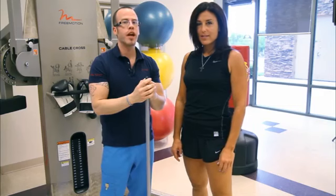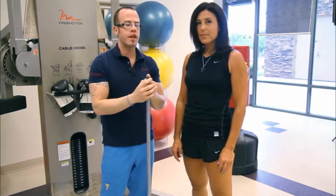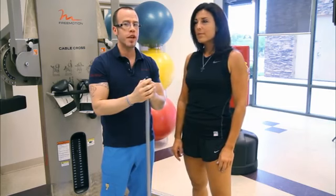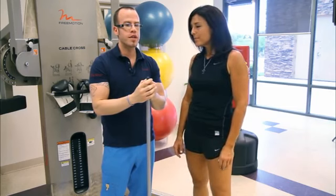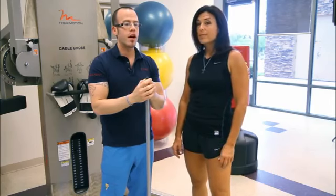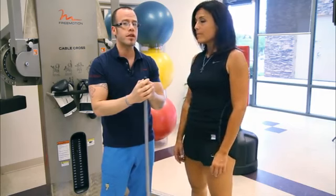Hip hinging is a biomechanical movement. It's a movement pattern that is important not just in exercise, but in everyday life. This is important for anyone who's ever had low back pain, any issue with sciatic issues, even gluteal issues, and hamstring issues.